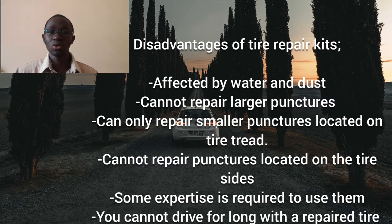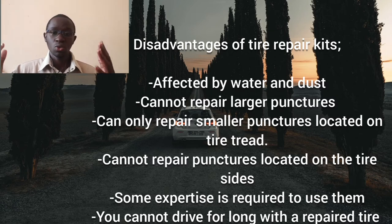Another disadvantage is that using these tire repair kits requires some expertise — it's not as straightforward as using a spare wheel. If used improperly, the repair kit that is meant to help you may end up totally damaging the tire. The last disadvantage is that you will have to keep buying a new sealant once you've used the current one, as it can only be used once. So those are the disadvantages, and they are quite many.